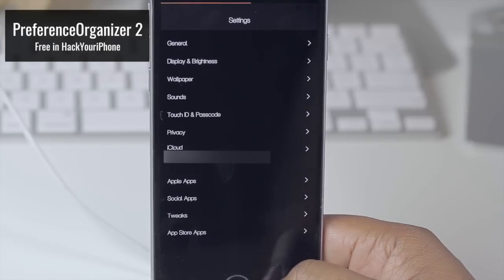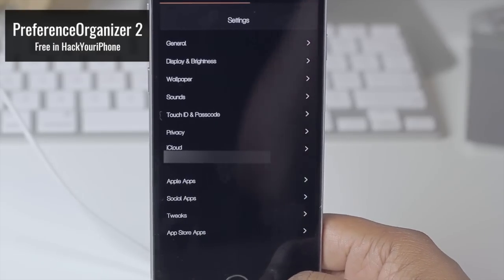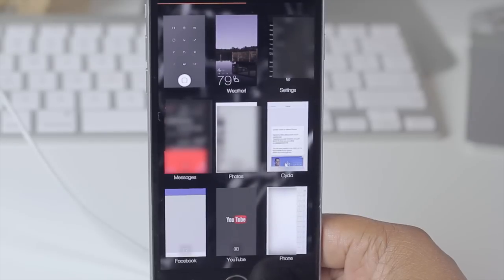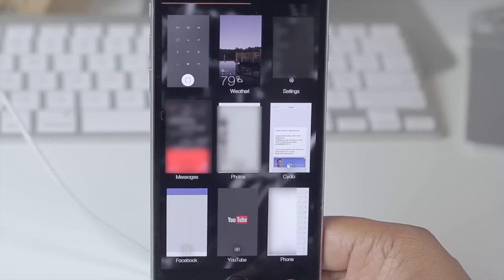The nice thing about Preface Organizer 2 is you install it and it will literally group the items on its own — you don't have to manually add things to categories, it just knows. It is perfect and one of my must-have tweaks. If I double press my home button, you'll notice my multitasking switcher has changed — this was done with a tweak known as Olympus.